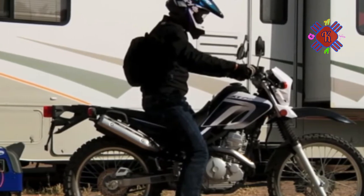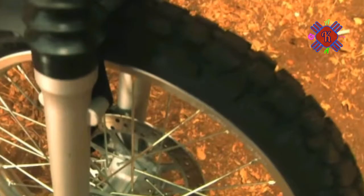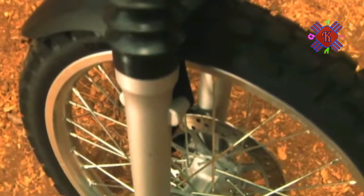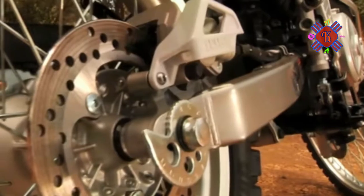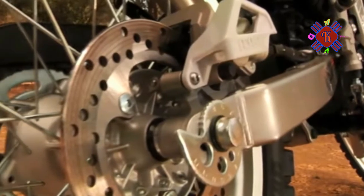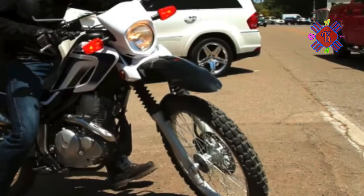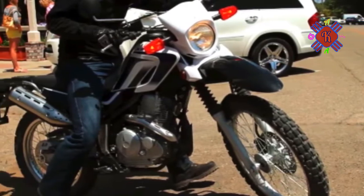Two things that I find notable — not so much individually, but together — are the relatively low seat height and the more than adequate ground clearance. Off-road bikes are usually quite tall, so the seat height of less than 32 inches is low for an off-road capable bike, yet the ground clearance is a skosh over 11 inches, still quite respectable. Kudos, Yamaha.